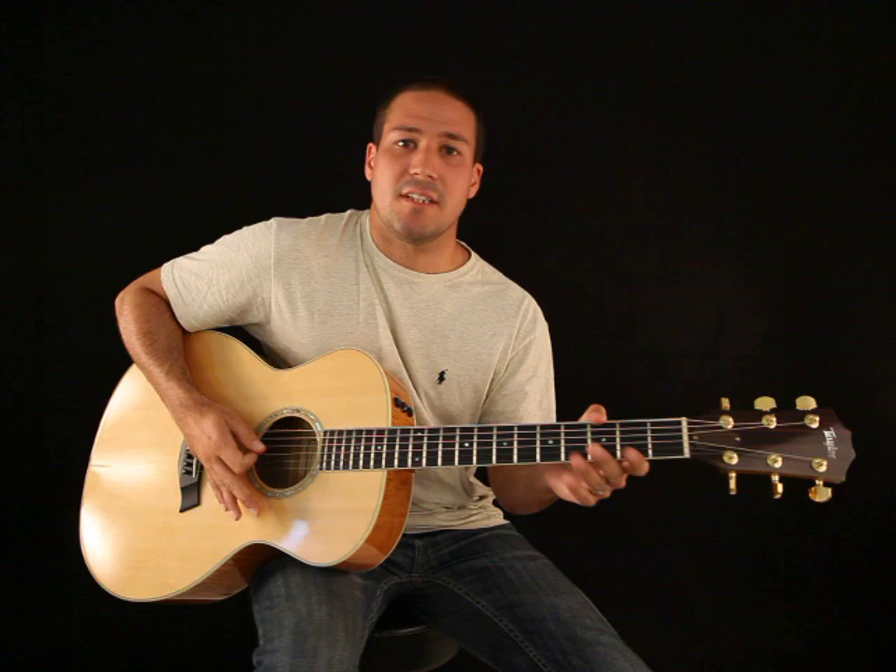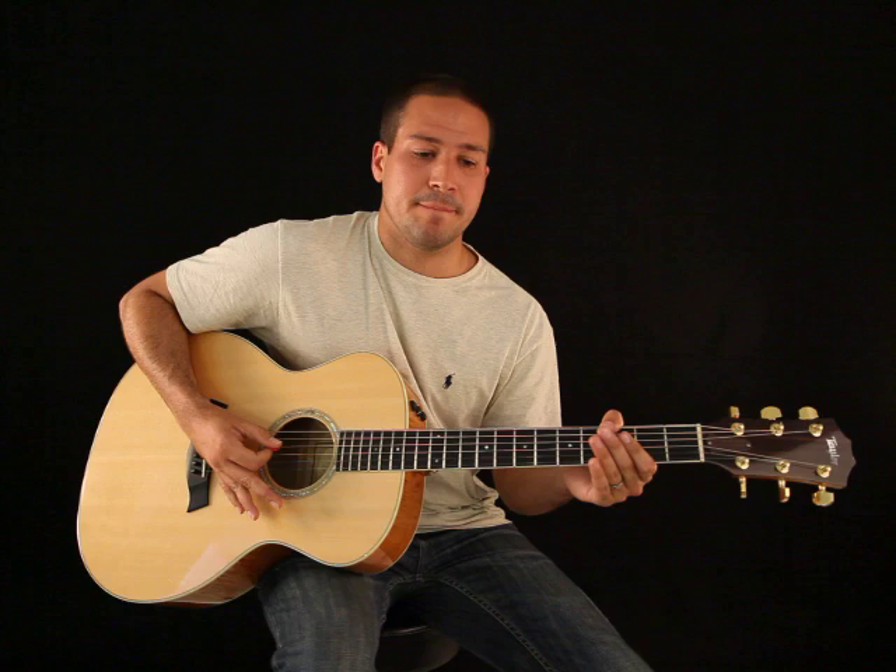Hello everybody, my name is Diogo Andrade. We're going to be going over the types of guitars that you can play and what you want to do with the guitar.